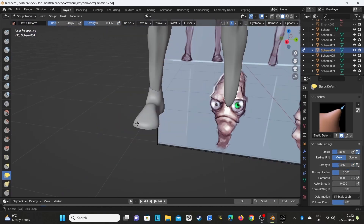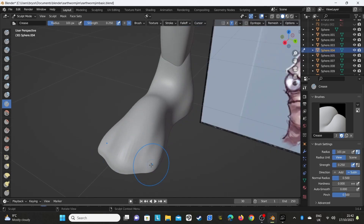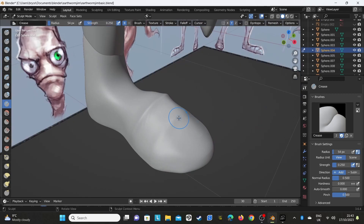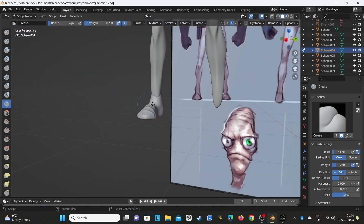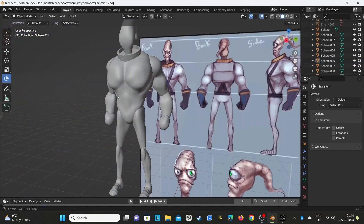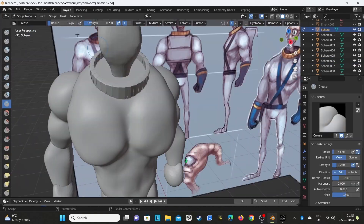Using the smooth tool and mainly the move tool to get all of that - the elastic deform it's called - to get that detail. Then either the main brush at the top or the carve tool; those tend to be the best two tools to use.